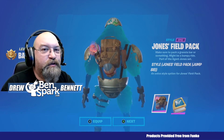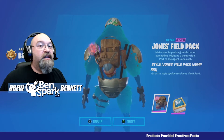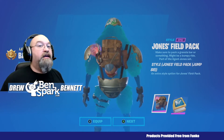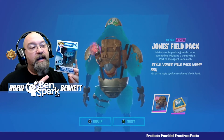Hey, this is Drew Bennett from Ben Spark Family Adventures back with another Fortnite video. Before I get to today's video, which is going to be the Jump 88 style and how to go and get it for Agent Jonesy, I want to show you that the folks from Funko sent me another one of their Funko Pop Fortnite characters.